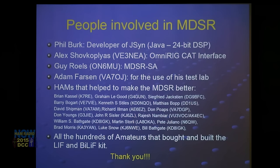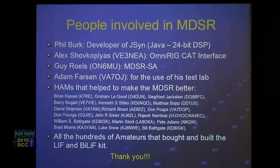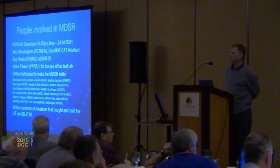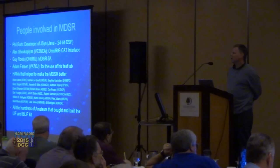The second person involved is Alex Shof-Kolaps, VE3NEA, from Toronto. Phil Burke was never a ham — he's a musician. Alex provided us with the OmniRig CAT interface that enabled our program to connect via the CAT interface to 50 different protocols. A lot of hams contributed to the OmniRig program — Alex would write it and give it to other hams who adapted it for their radio, so 50 different radios were adopted with the correct CAT control strings.